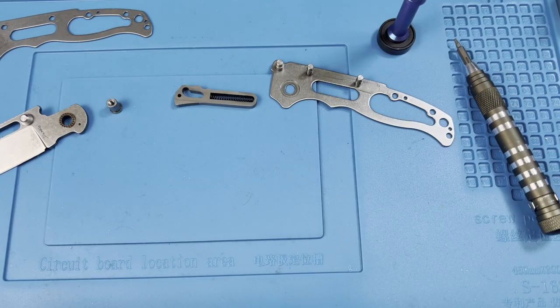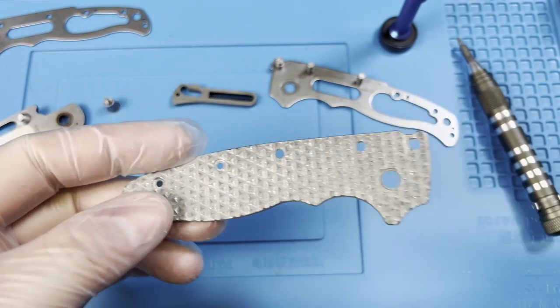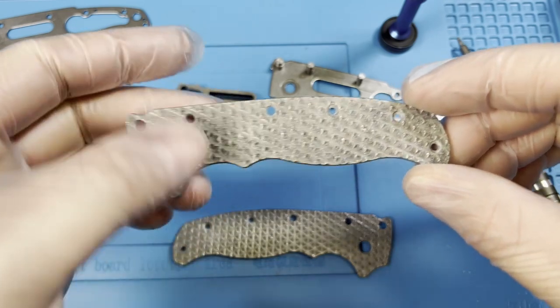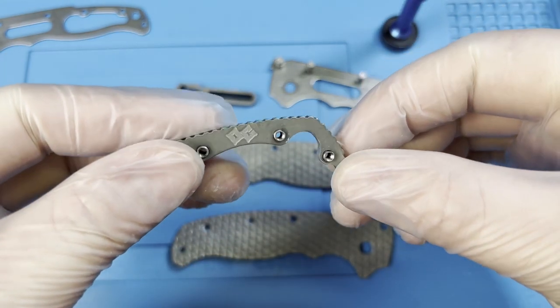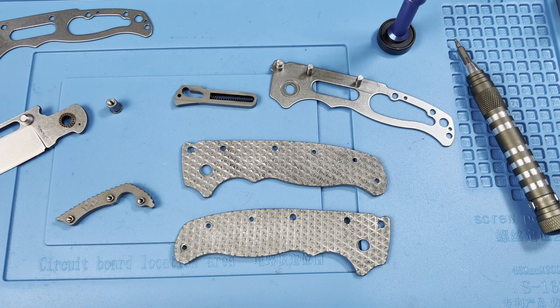I've finished doing a polish and a little bit of a stone wash. I'm going to clean it up next to make sure any of the black guck is gone. I went ahead and polished up the backspacer as well, and I'm ready for the anodizing for this particular bath.